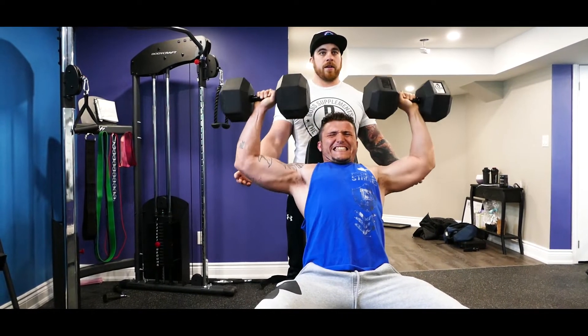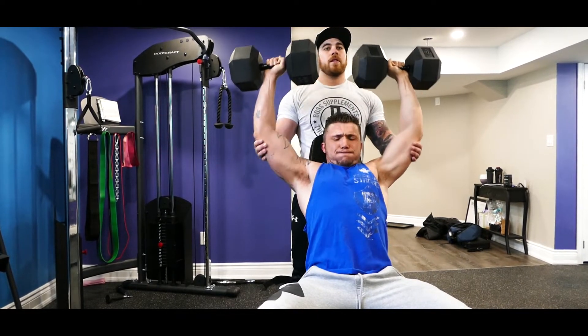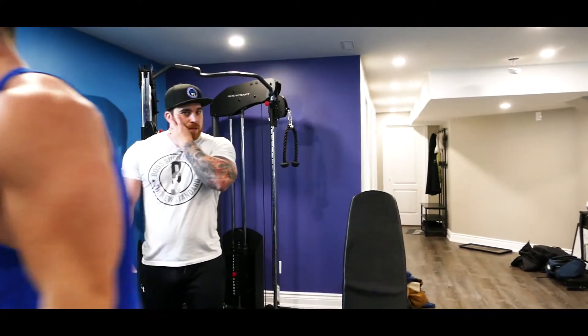Almost there. Let's go for one more. And up. There we go. So Tyler performed really good reps there. Elbows never broke 90 degrees, nice and strong. Kept tension on the shoulders the entire time. So that was a really well executed set.